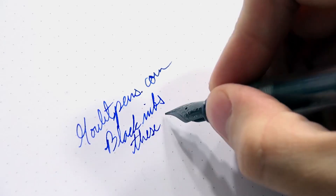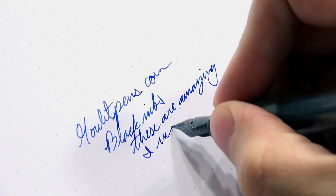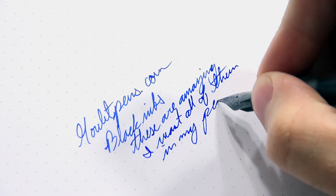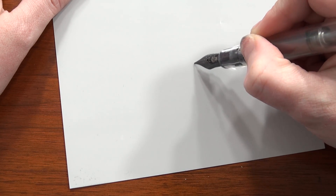These are European nibs made in Germany, so they're going to write a little more similar to Lamy and Pelikan as far as line width goes. They're steel nibs, so they're going to be a little bit stiff, and they're smooth with just a little hint of feedback. And of course, if you have a tuning kit, you can always make them a little bit smoother yourself if you want to. These nibs are affordable enough where you can do a little tweaking and not really sweat it too much.